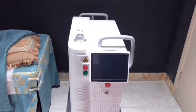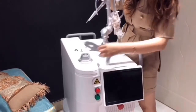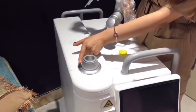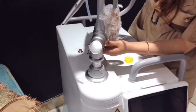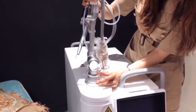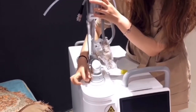CO2 fractional nether arm installation. Loosen the screw, insert the arm, tighten the ring, then tighten the screw.